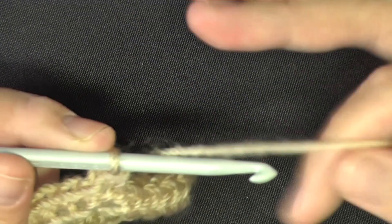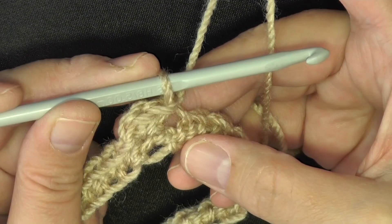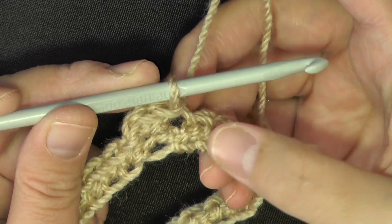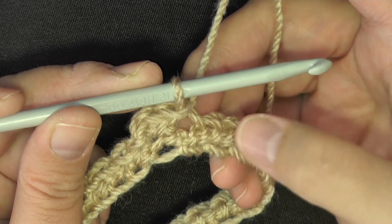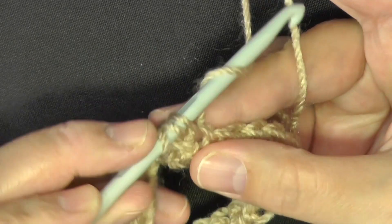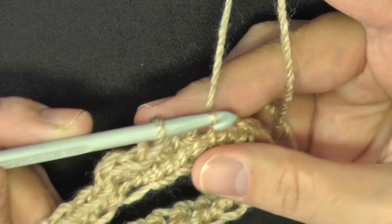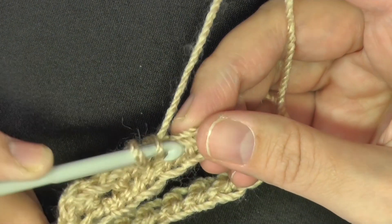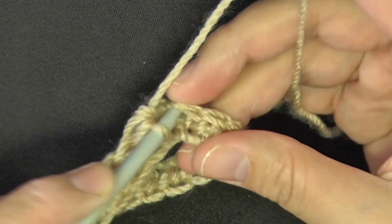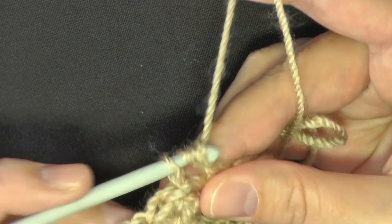The moss stitch consists of a half double crochet in one stitch and a slip stitch in the next. Yarn over, go into the stitch, and pull through all three loops for the HDC. The next stitch is a slip stitch. Repeat these two stitches — HDC then slip stitch — for the rest of the round.